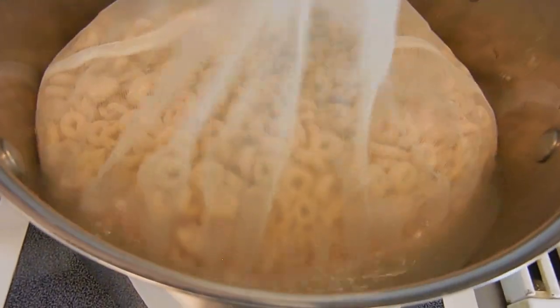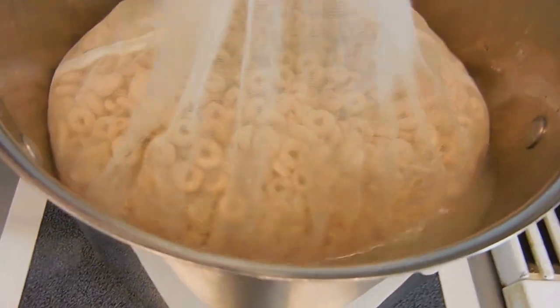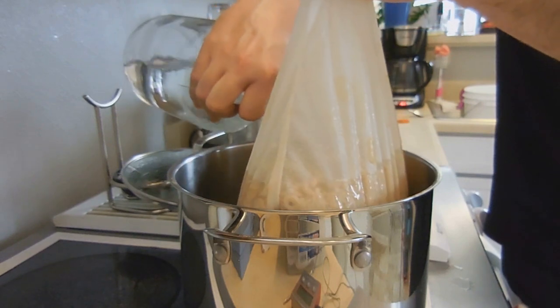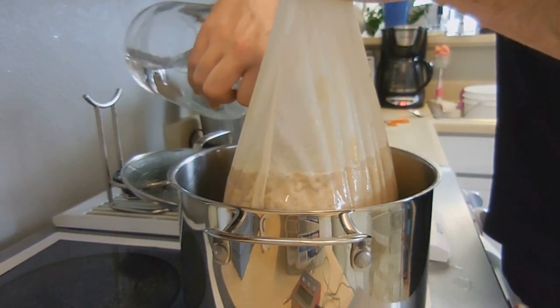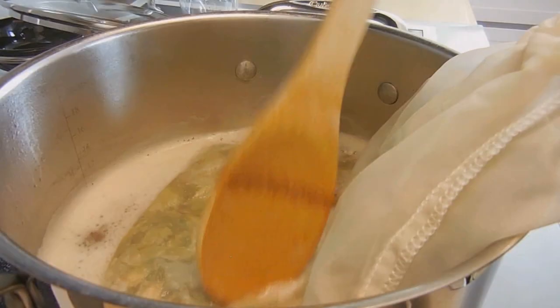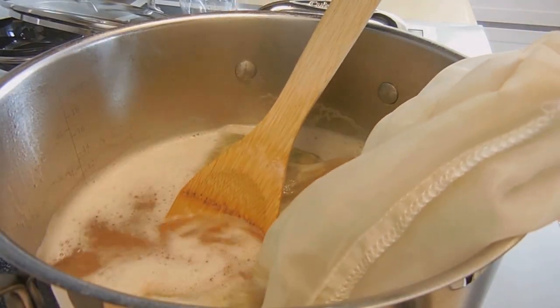First, I mashed the cereal in 8 cups of water at 151 degrees for 45 minutes. I then rinsed the grains with 8 cups of water at 170 degrees. I added half a pound of Bavarian wheat malt extract.